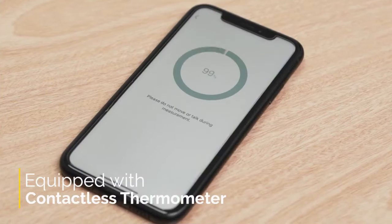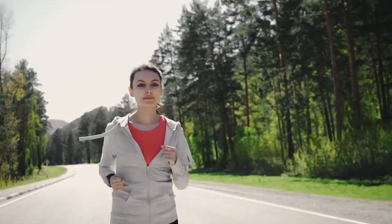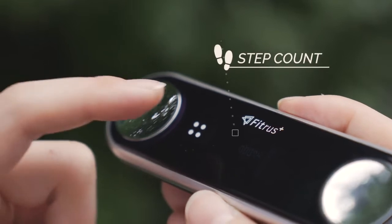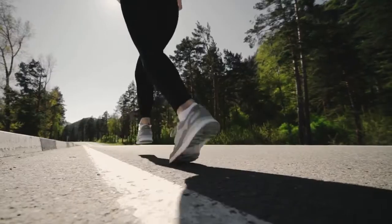The device is also equipped with a contactless thermometer. This function is very valuable today as safety has become highly significant in our lives. Did you forget to bring your phone? Don't worry — you can check the latest measured data even without your phone. Have Fitrus Plus with you anywhere, at any time, and achieve your health goal.